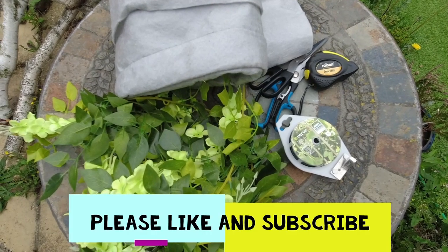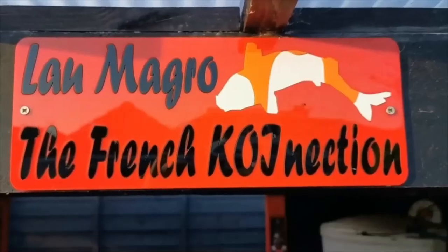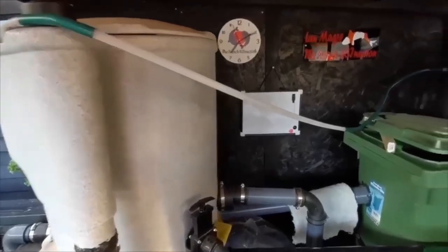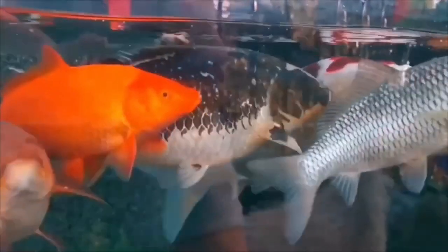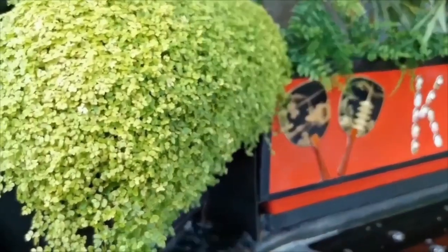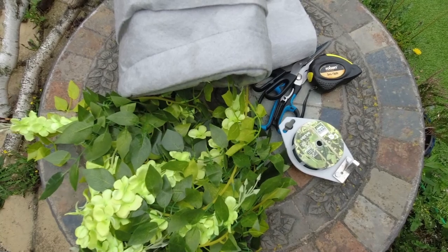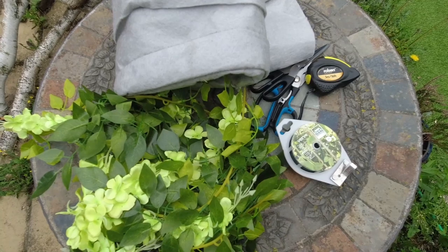Unfortunately, it's time to start thinking about the preparation for the winter. I just want to protect my pipe that is running from the tempest to the shower and I'm just going to decorate it.